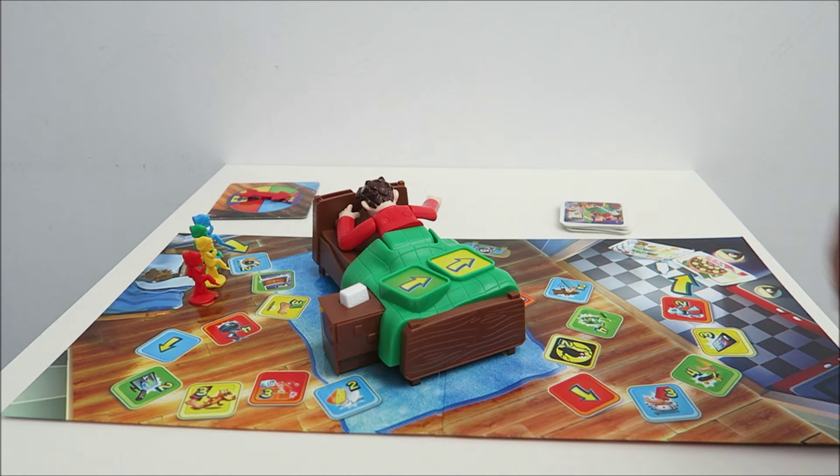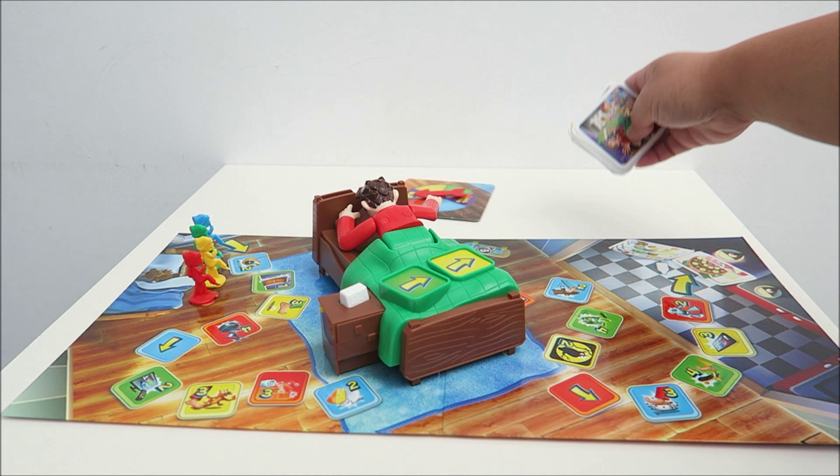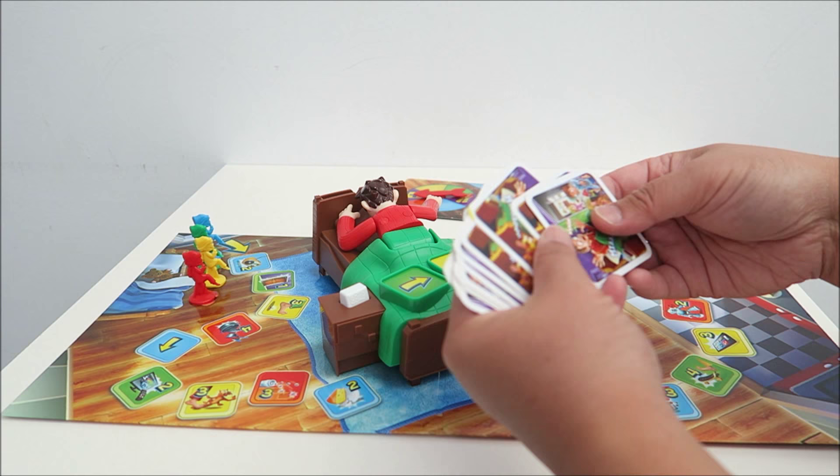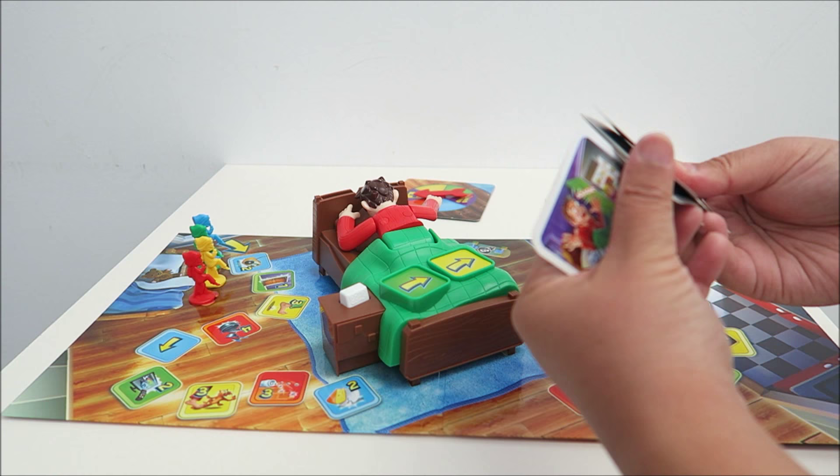It comes with a spinner on the card, and you have 16 of these cards. Distribute them to the players equally. So for example, if you have four players, each person will get four cards.